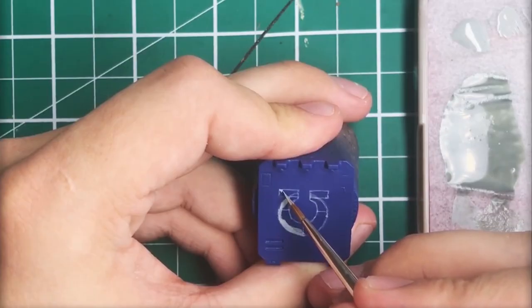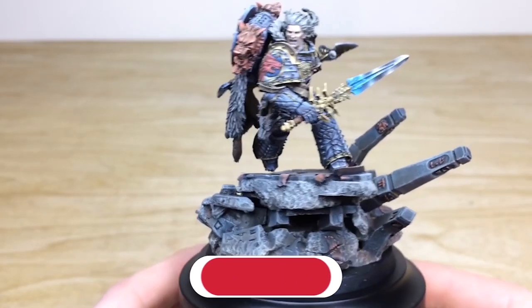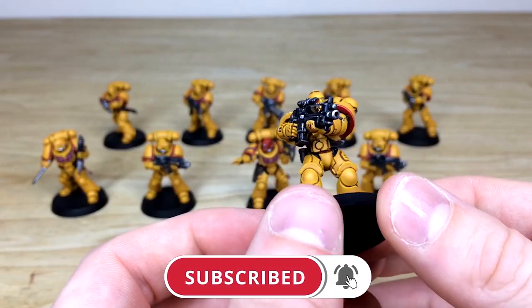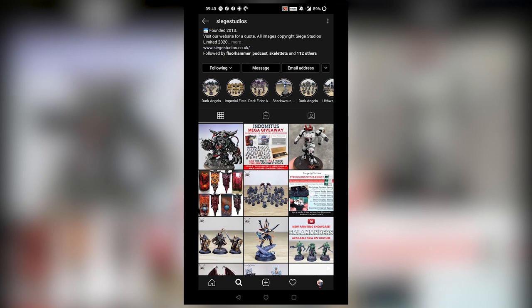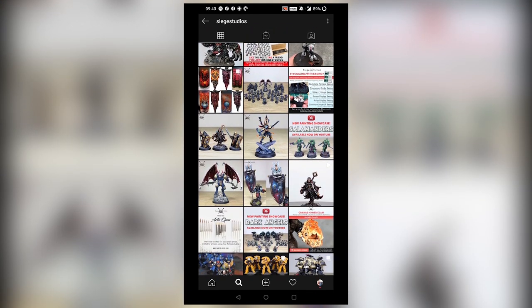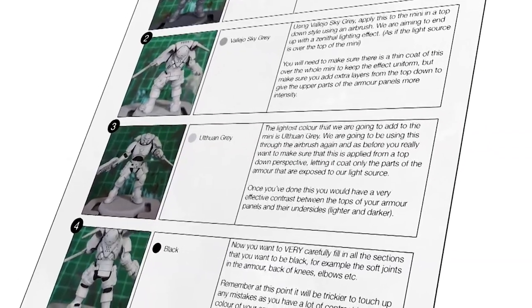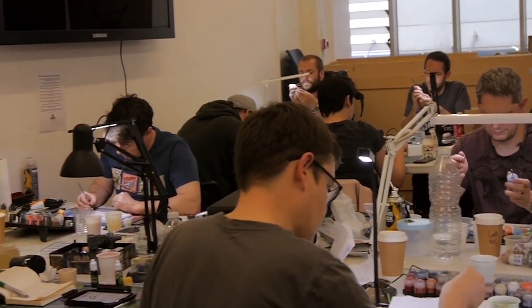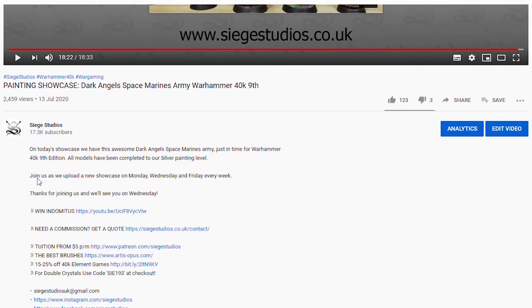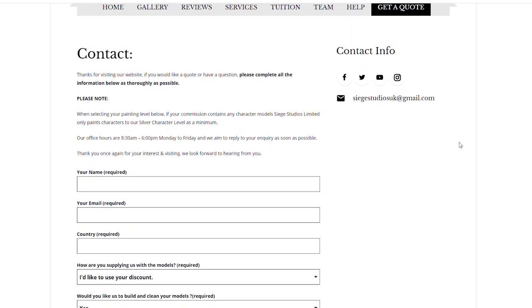Thanks for watching the video guys, I hope you've enjoyed it. While you're here on YouTube, help us out by subscribing to the Siege channel. We upload at least three videos a week, so make sure you hit that bell icon to be notified when a new video is live. To see more, go follow us on our other social media to keep up to date and interact with us. If you're looking to learn from us, we offer online tuition on Patreon and physical classes nationally in the UK. Finally, to get your free quote today, click the link in the description. From all the team here at Siege, a massive thank you for watching and I'll see you on the next one. Take care.